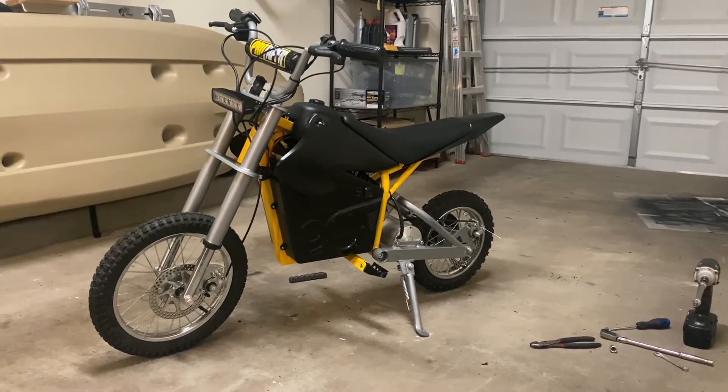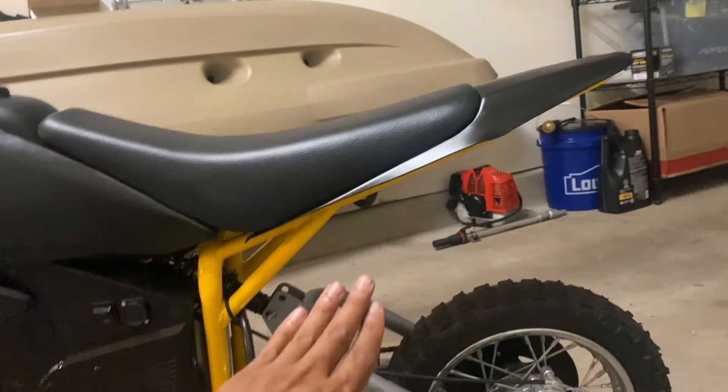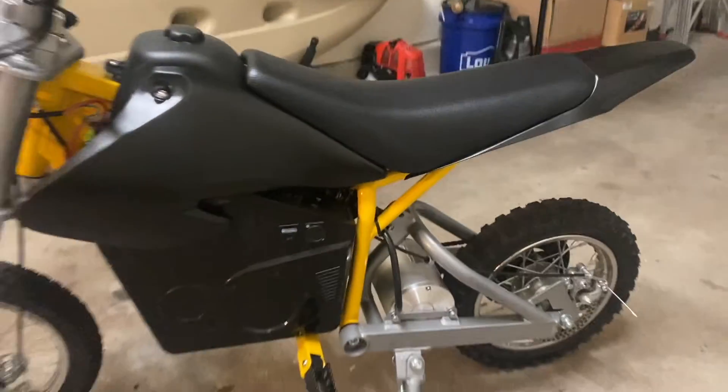Let me know what you guys think. I was nervous about this rear cut, but it ended up looking really nice and clean and smooth. I like how it just has a little bit of this exposed frame in the rear. Man, I love this naked look.